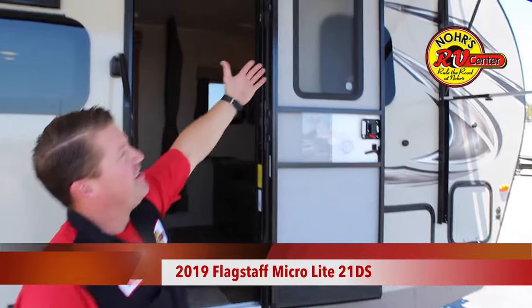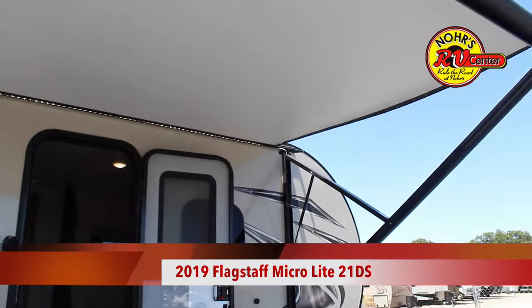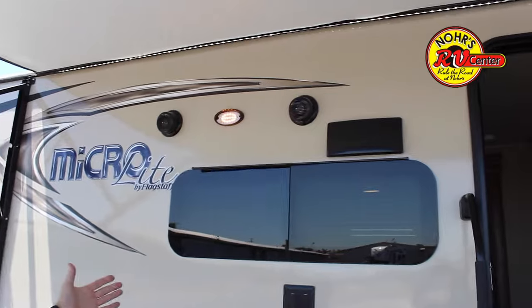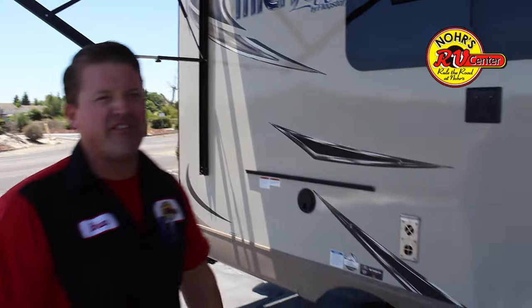On the outside here, you have the ON-E Extend with the LED lights underneath. It's a nice feature on this. You have two outside speakers which is functional from inside of the radio — Bluetooth, AM, FM.